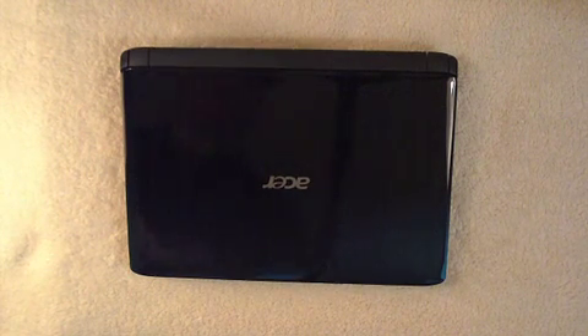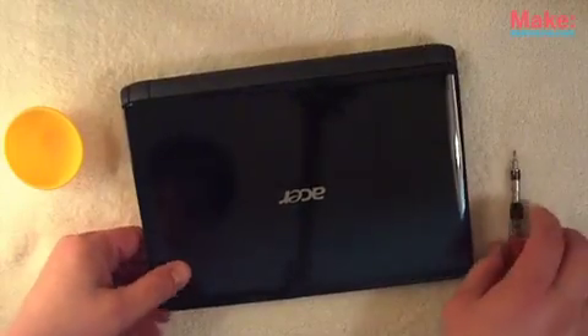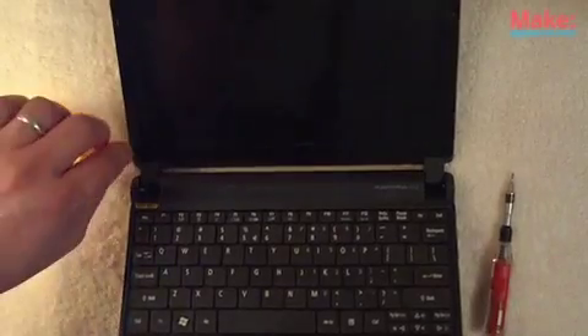Let's see how easy it is to install a Pixel Cheese screen. So we have a netbook here, and we'll open it up — here's the regular screen. The first thing you're going to want to do is remove the screw covers.